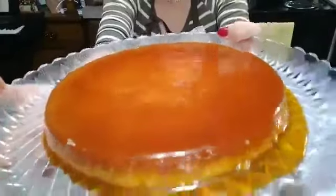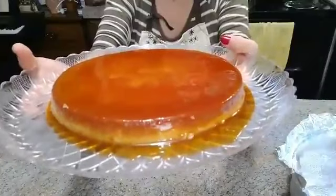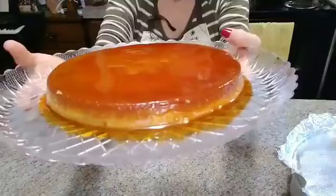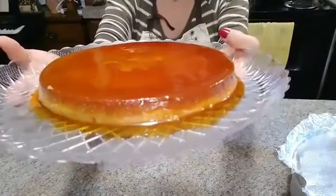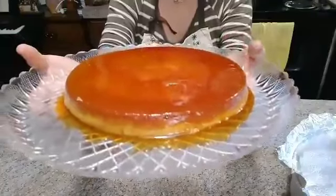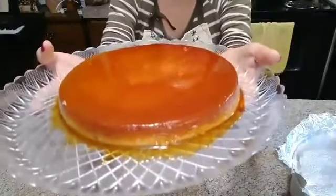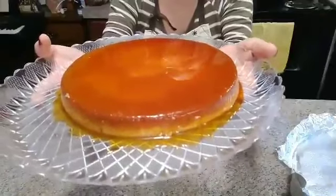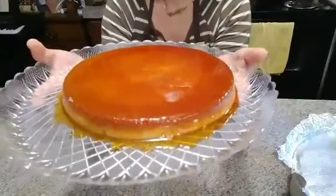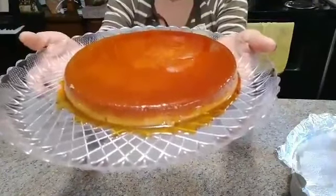Wow, look at that — it came out perfect! You see that, ladies? It looks so perfect! Yum yum yum! Alright, again, thank you so much for watching my video. I hope you all enjoy and try to cook it as well. Please don't forget to like and subscribe — I really really appreciate it. Goodbye Philippines, goodbye world, God bless you all. Thank you, until next time!